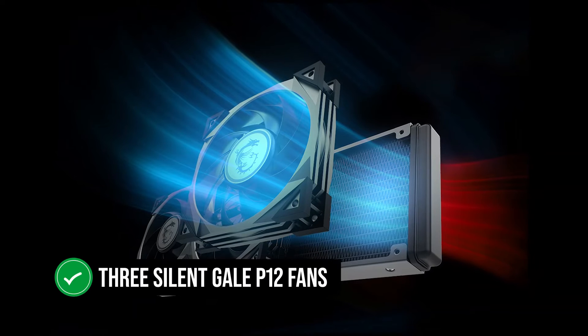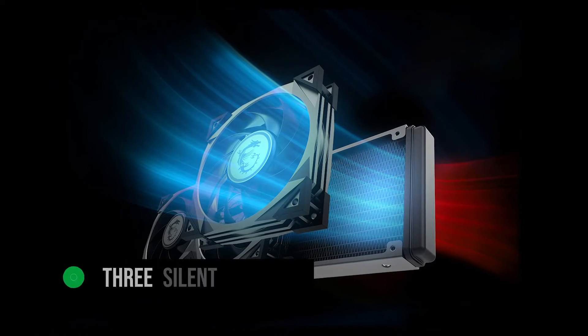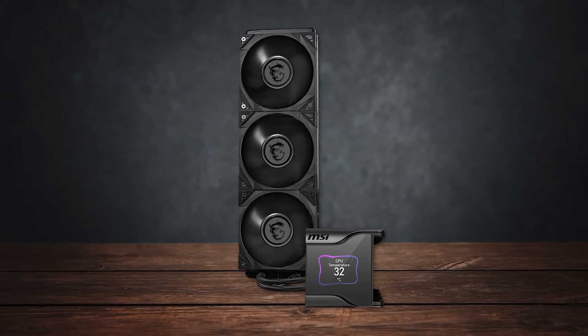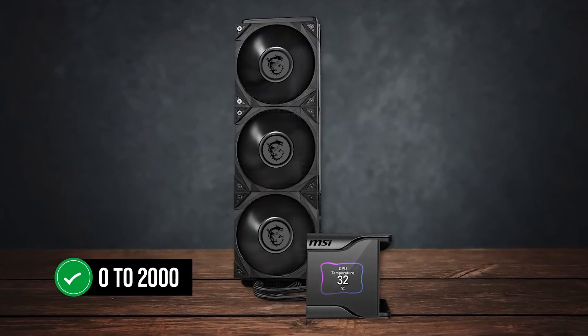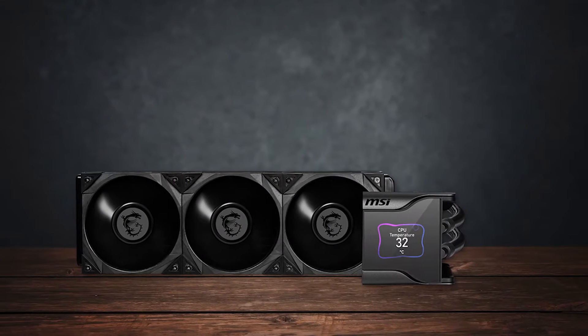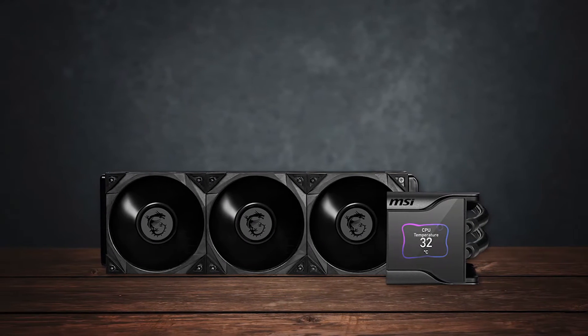Three silent Gale P12 fans help keep things cool, and they have an RPM range of 0 to 2,000. These are some of the quietest fans out there, but they don't compromise on performance at all.